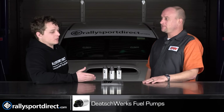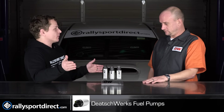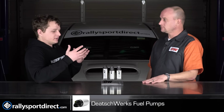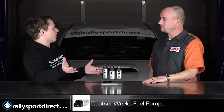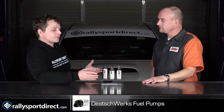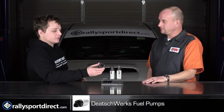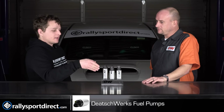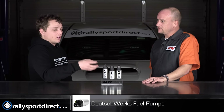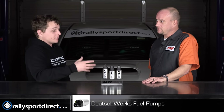So that would be good for a daily driver where you're not going crazy with the power — you just want a high quality replacement pump and you don't want to go down to your general auto parts store. I mean, you guys do fuel, that's all you do. I would rather have something like this for my car as opposed to some generic off-brand. Does the same kind of quality and build materials that go into the performance pumps go into this pump, or is there something internally different?